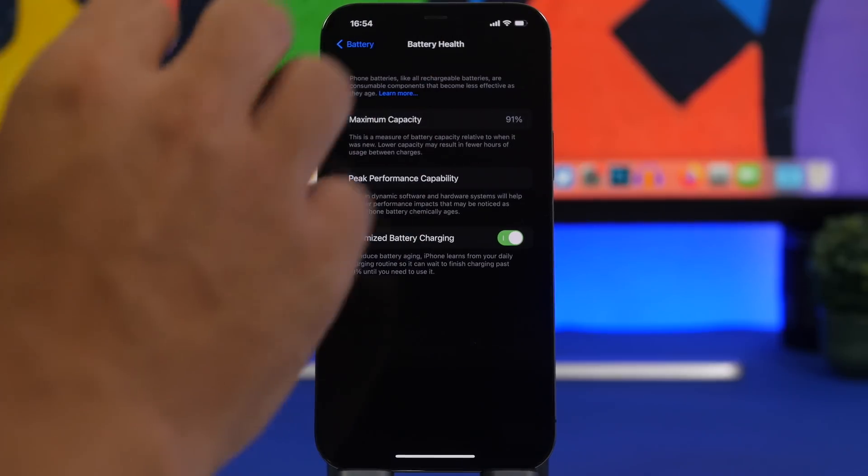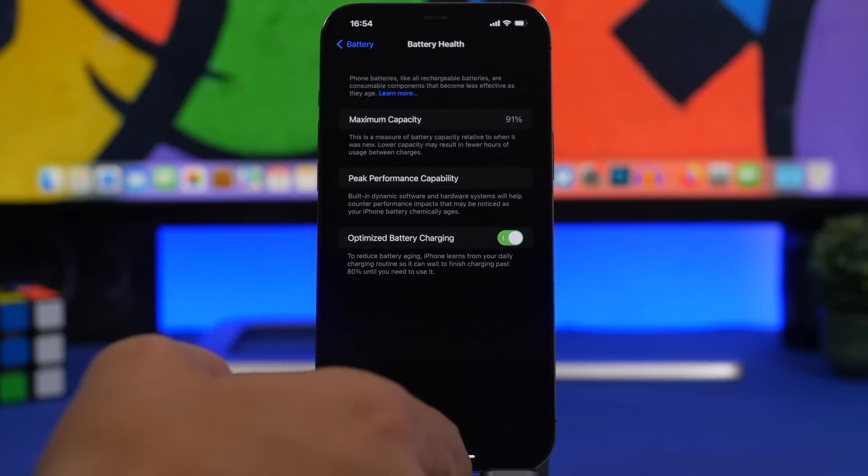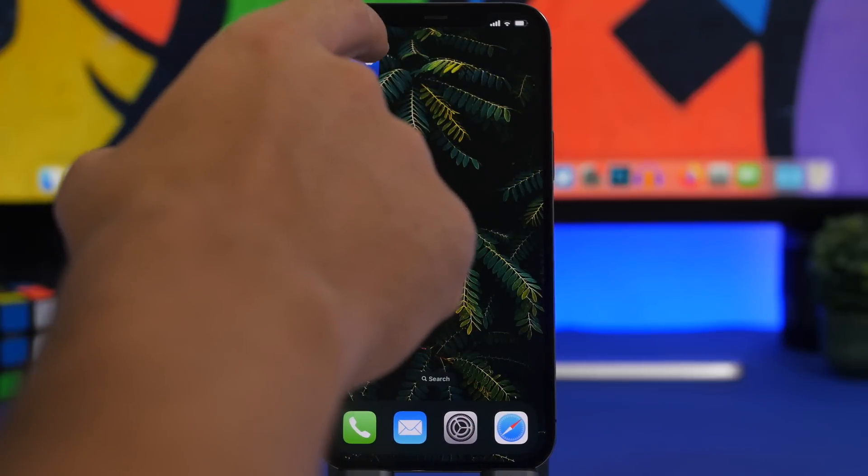On another device — let's say you want to buy a used device — you will have to run this check in order to see the exact percentage of battery health. The way to do that: simply head to the App Store and download this app. It is called Apple Support and it is an official app from Apple.